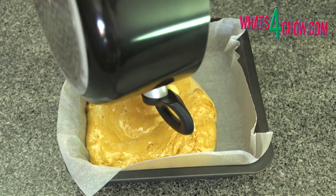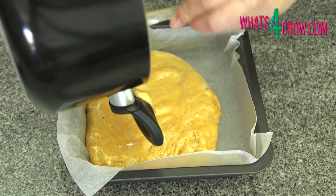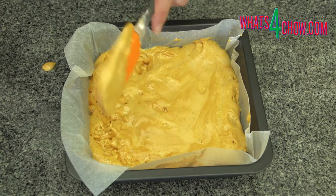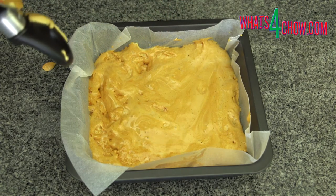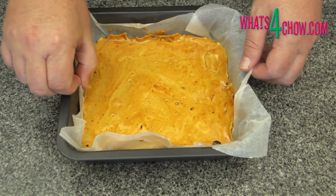Remove the pot from the cooling bath and pour the honeycomb into the lined baking pan. Quickly level off the surface and put this aside to set.